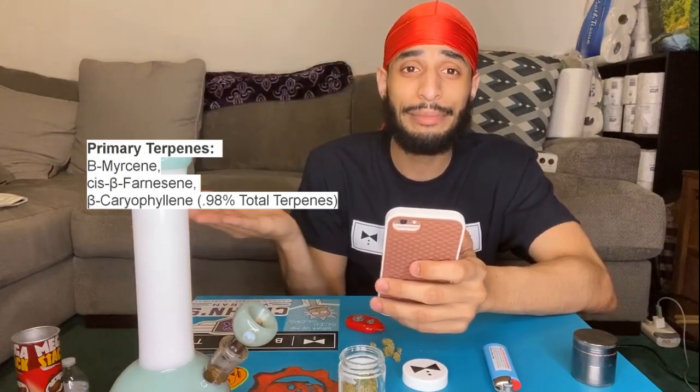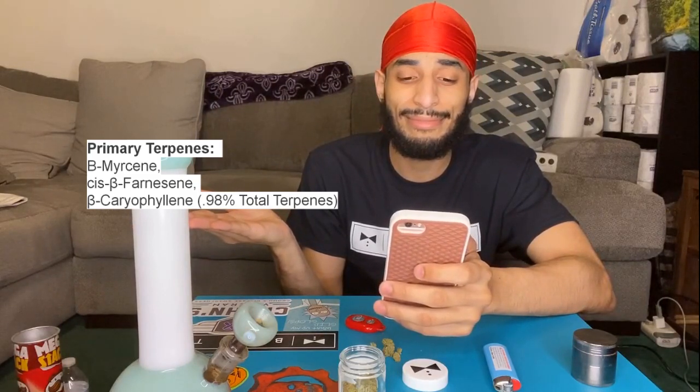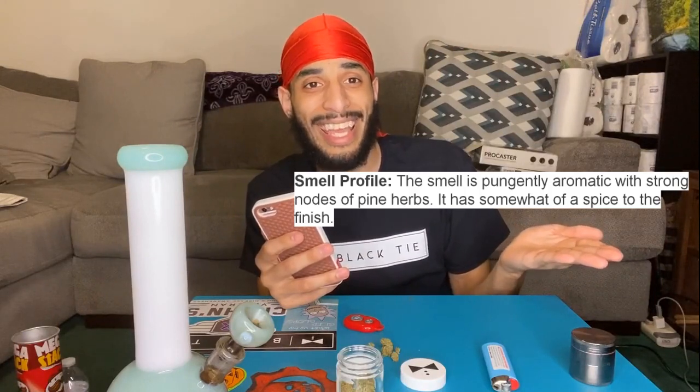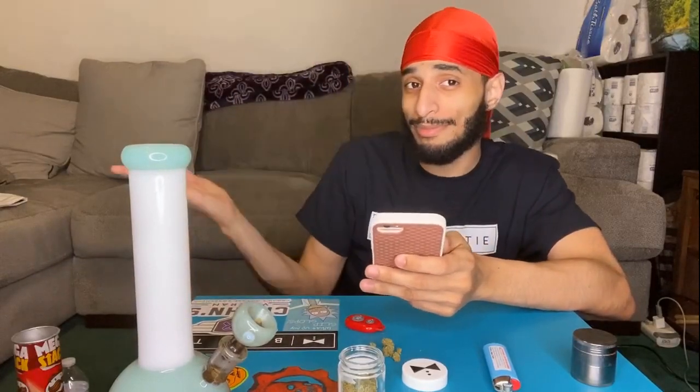I'm gonna display the primary terpenes, smell profile, and taste profile on screen right here. I'm trying something new — work with me — just so we can do this a little bit quickly.